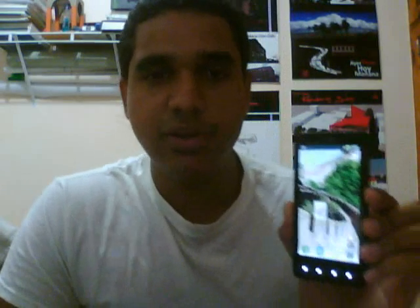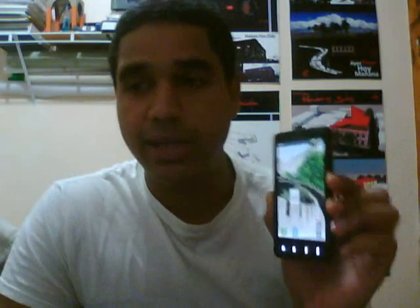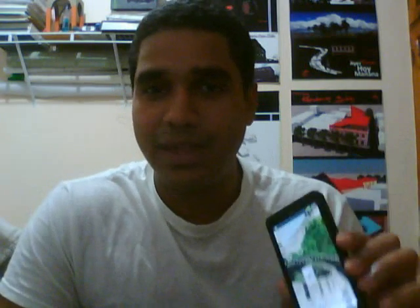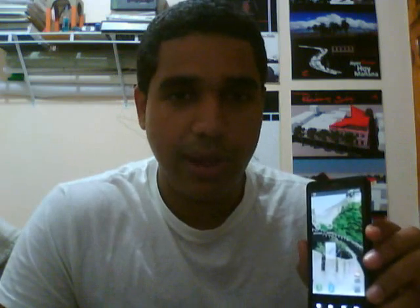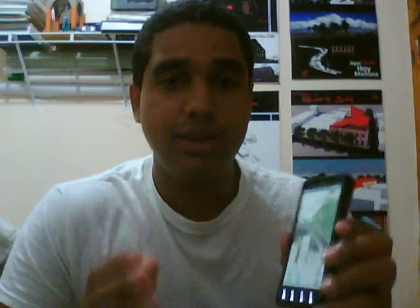I just wanted to help you guys with the black screen issue after upgrading to 2.3. This worked for me. It's 5:40 a.m. — I did not want to sleep without a working cell phone. No format is needed, you don't have to do anything drastic. Just do what I did, and hopefully this video will work for you. Good luck!